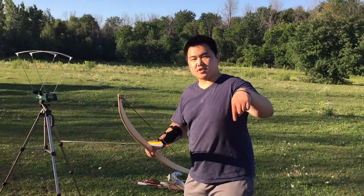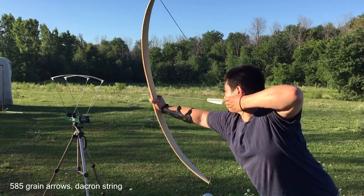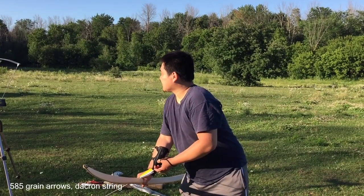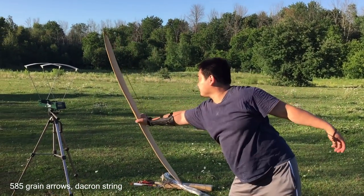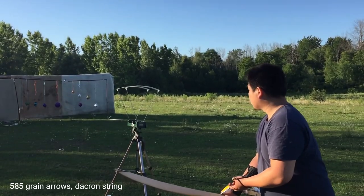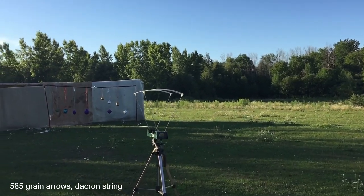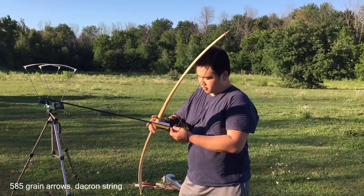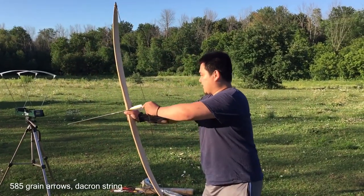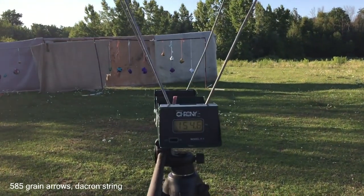Now we have light arrows — here's the grain below, so they're going to shoot a lot faster. 178 FPS. 167 FPS. 164. And just for fun let's do an Algonquin tertiary draw. I don't train much with this draw so I'm not good at it — it's a pinch draw, it's not fun. 155 FPS. I can't pull far with the Algonquin tertiary draw.